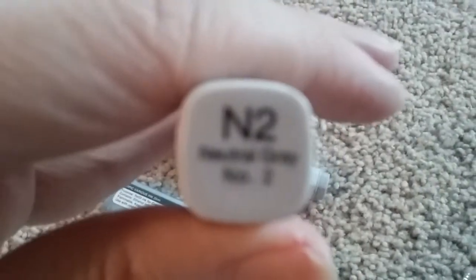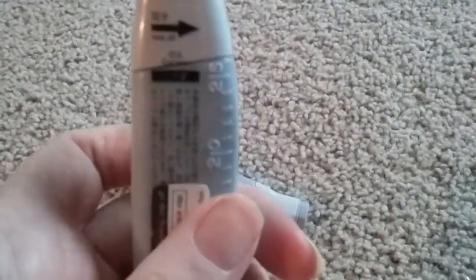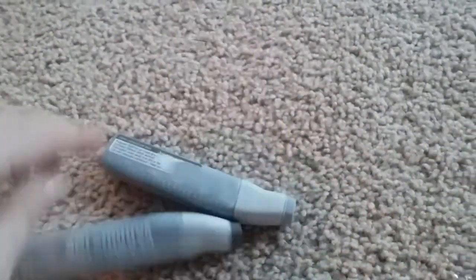You're also going to get N2, Neutral Gray, number 2. So all grays — most of them are almost full. I bought these a couple years ago for a design class and I never got a chance to use them up all the way.